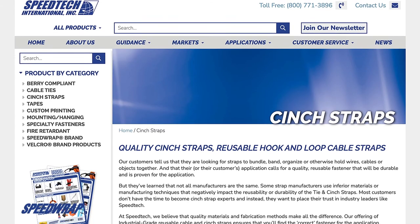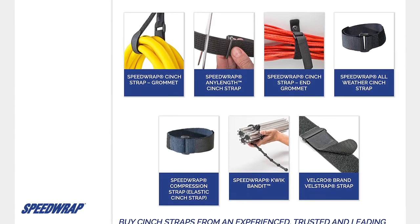To find the correct fastener solution for your application, contact Speedtech or an authorized Speedwrap brand distributor today.